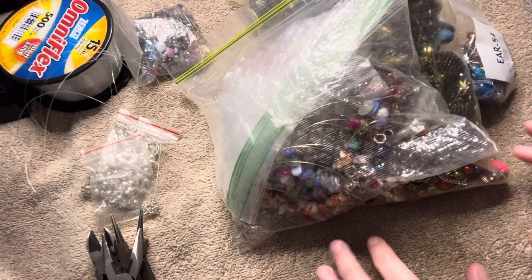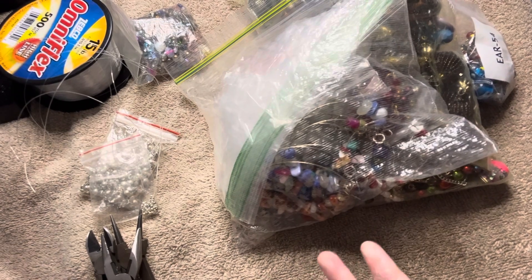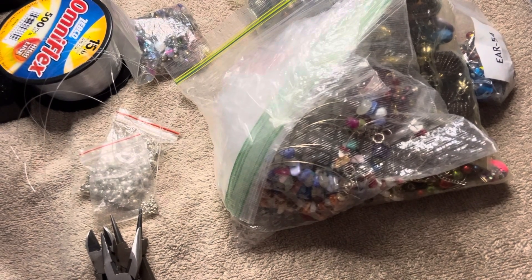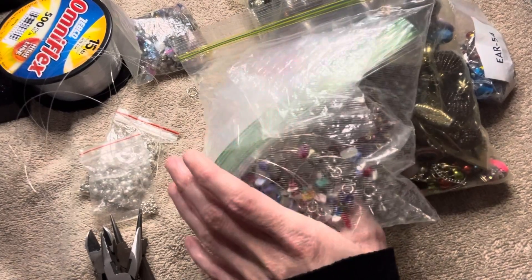Hey everyone, I'm back with another video. So today I wanted to go through these bins, see what else I can repair, repurpose, and detangle.